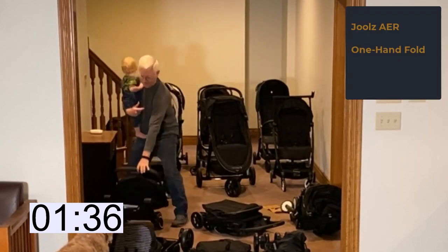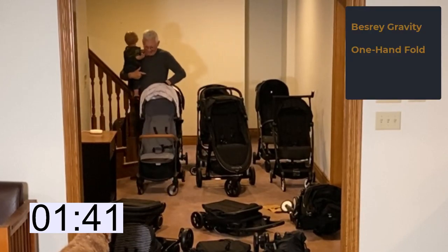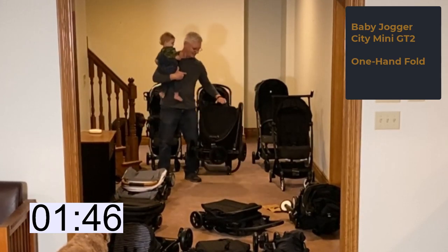Look how fast the Jules Air went down. I also love the one-hand press and twist of the Bezrae Gravity Stroller. Next, the Baby Jogger City Mini GT2 is almost an instant fold.